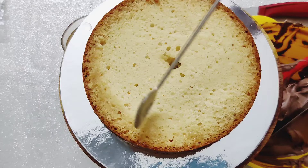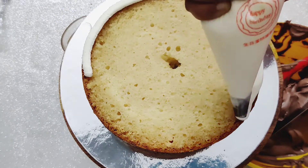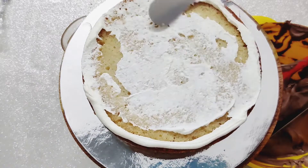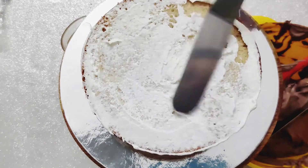Soak this layer too. I am using white chocolate icing here — made by mixing white chocolate ganache with whipping cream. Give a crumb coat and refrigerate the cake for at least 15-30 minutes.